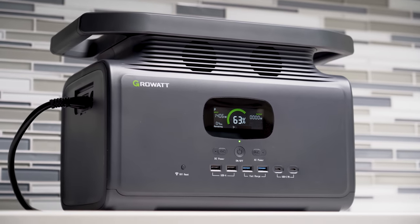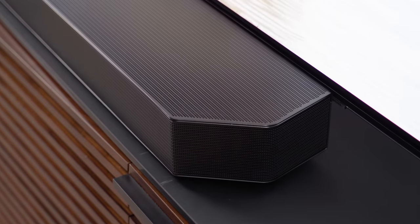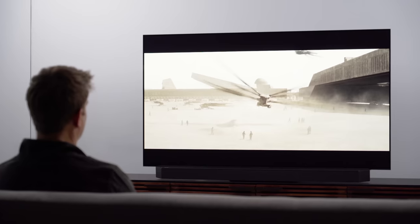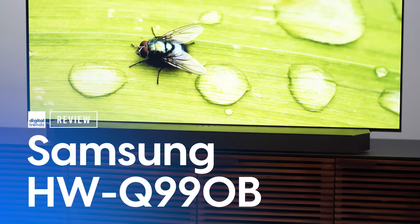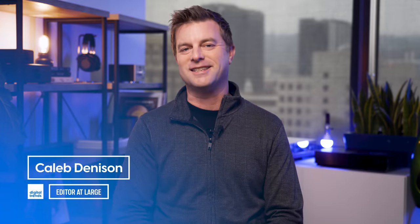A portion of this video is sponsored by GrowWatt. In case there was any doubt, this soundbar system right here is proof positive that getting truly great cinematic sound doesn't also have to be a great big pain in the... Welcome back everyone, I'm Caleb Dennison and today we're going to talk about the Samsung Q990B Dolby Atmos soundbar system.